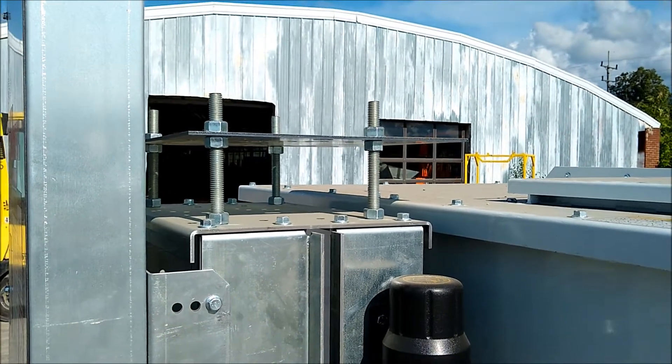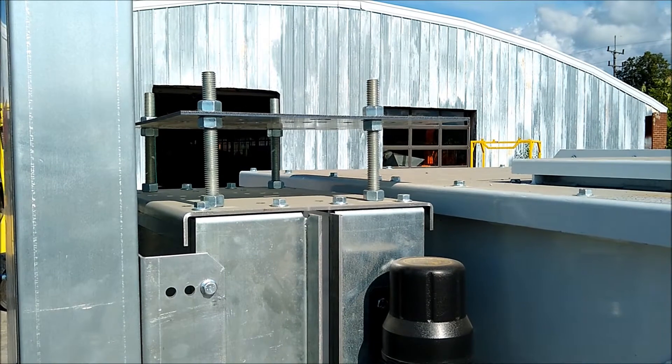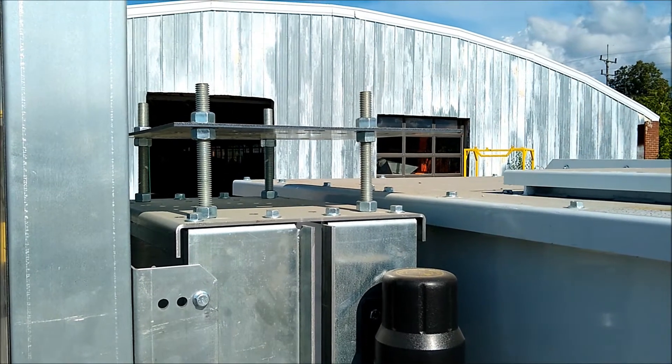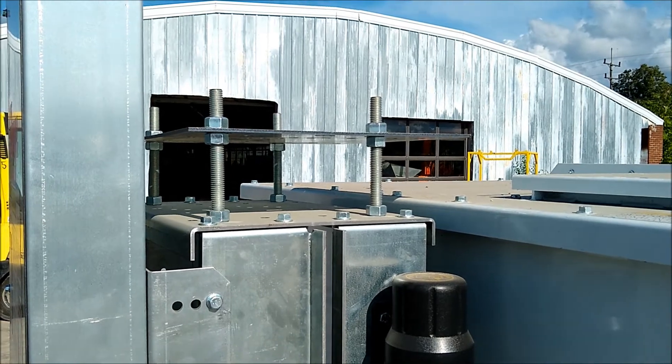Depending on the needs of the customer, either a 15 horsepower three-phase motor could be added to this mixer, or a 10 horsepower single-phase motor, or a 10 horsepower three-phase motor.